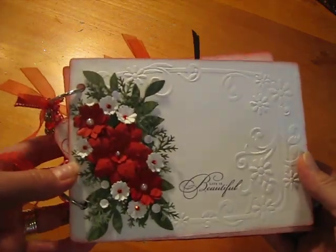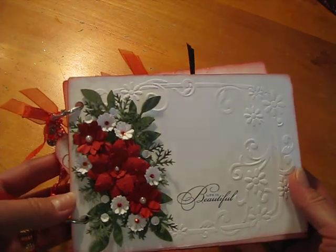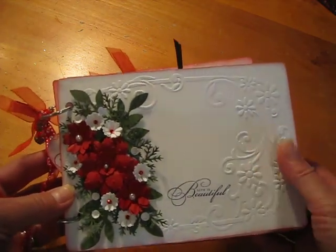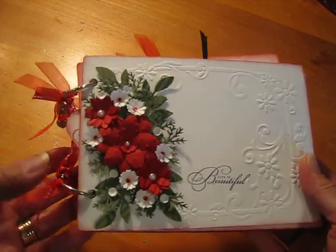Hi everyone. I'd just like to share a 5x7 chipboard mini album that I made. I got this chipboard album from Michael's in the $1.50 bins.